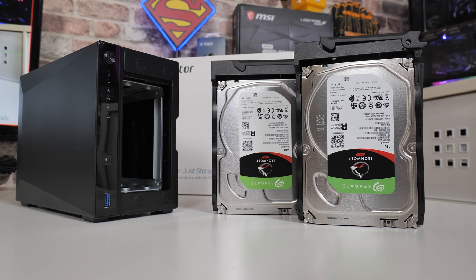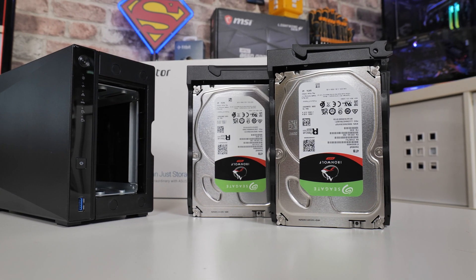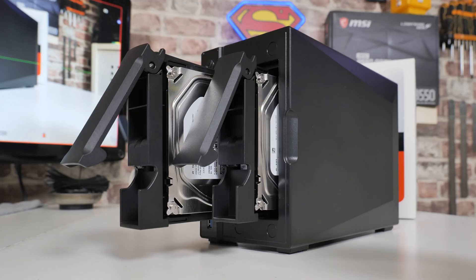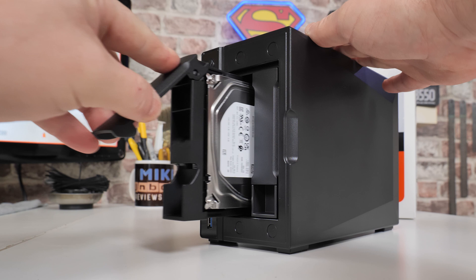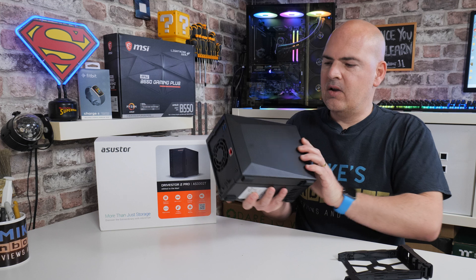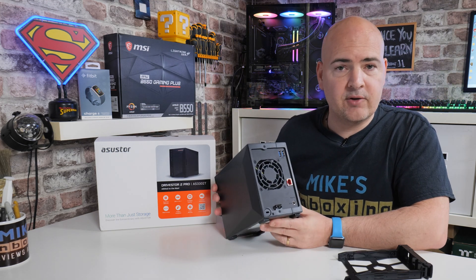It does support both JBOD — just a bunch of disks — and RAID types. You can use it with a single drive in there. You don't get data redundancy that way, but if you're just using it as network storage for multiple people to access and you're not too concerned about losing data, then a single drive might be the way to go.